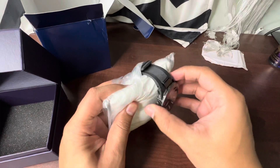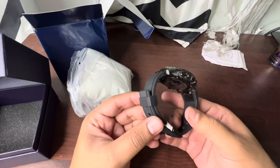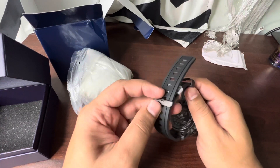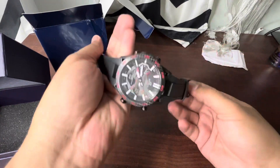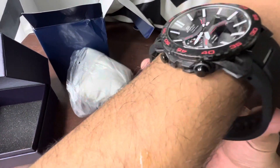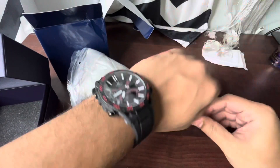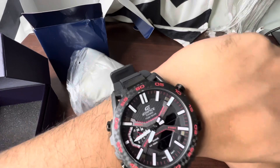It's a very lightweight watch — not heavy at all — and it gives you that premium feel when you're wearing it. This is how the watch looks once you put it on.